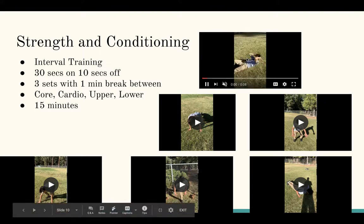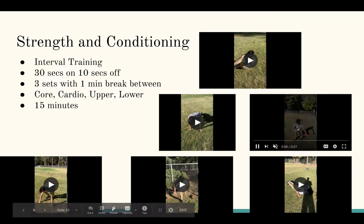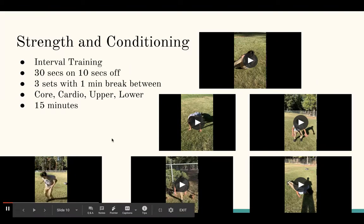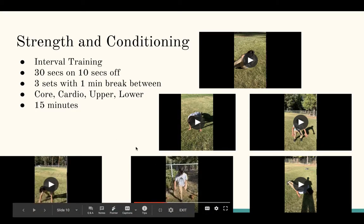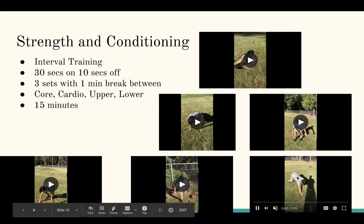The exercises started with bicycle crunches. After that he did push-ups for upper body work. After the push-ups he did squat jumps. Then he did a burpee with a tuck for cardio. After that he did one-legged squats with an assist using a chair or fence for the back leg. Finally he did dive bomb push-ups, which are really good for core and arms.